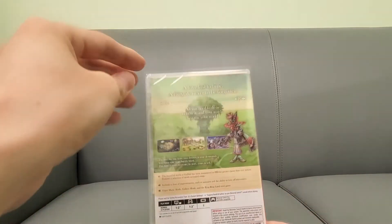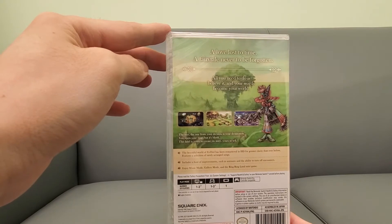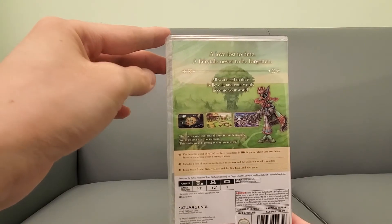Here's the back — you guys want to read this, pause the video. It does have two-player support, so you can play two players. Pretty cool!